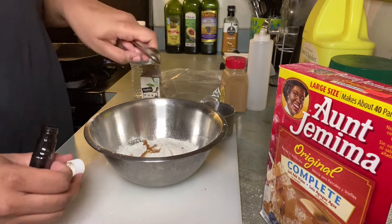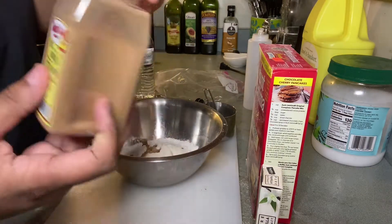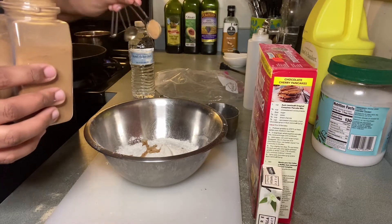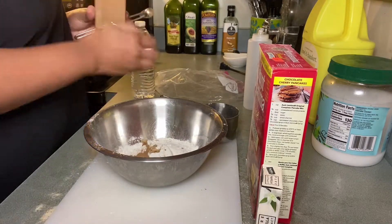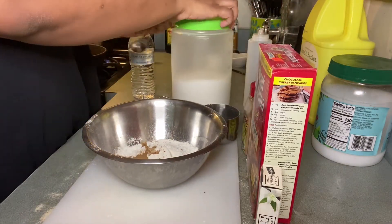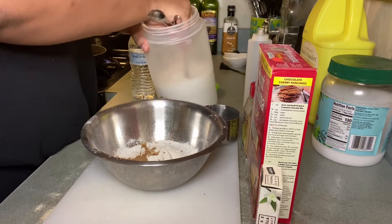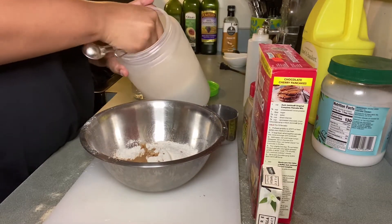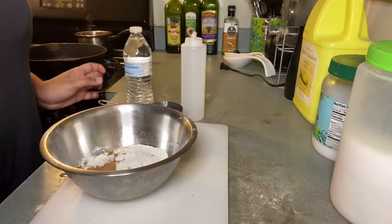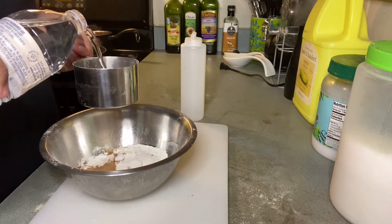I'm adding one teaspoon of vanilla extract and a little bit of cinnamon. Honestly, you do not need to add these items if you have a flavored pancake mix — this was my preference since I had a non-flavored original mix. If you have something like banana nut or homestyle, you don't have to add these. The one key ingredient for all funnel cake recipes is sugar — I only added about one tablespoon of sugar, and that is necessary for the recipe. Everything else, do as you please.